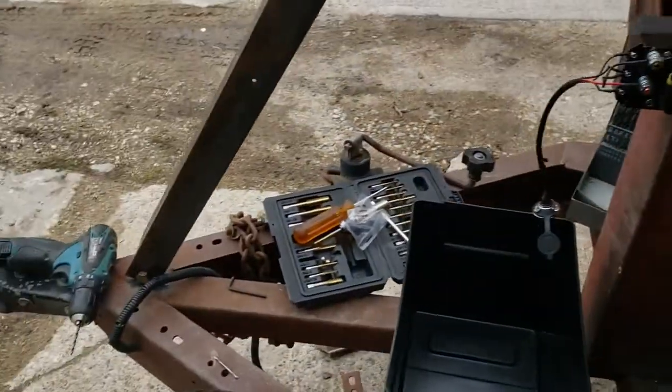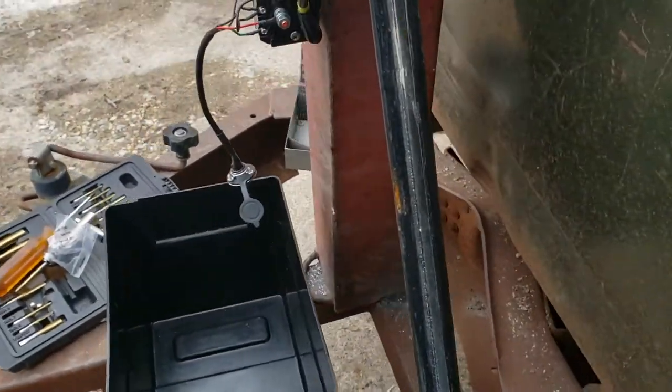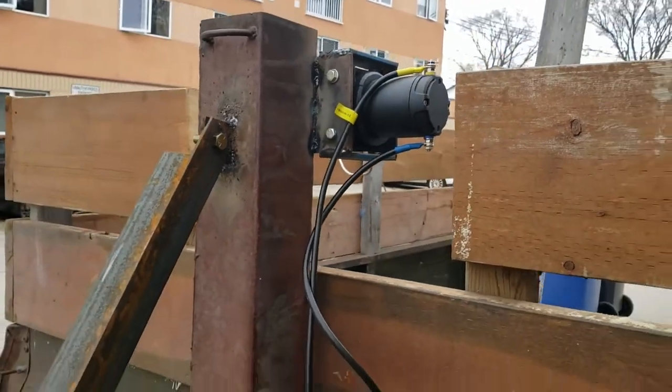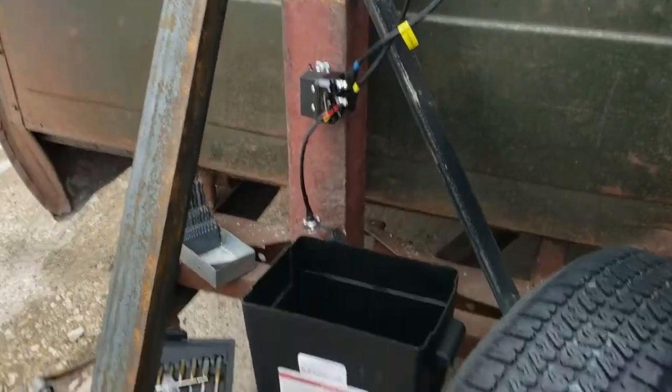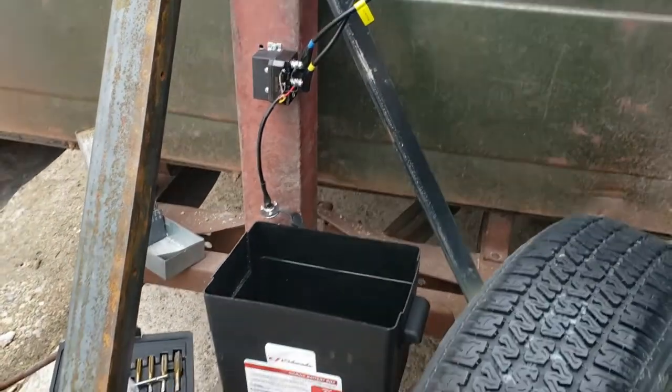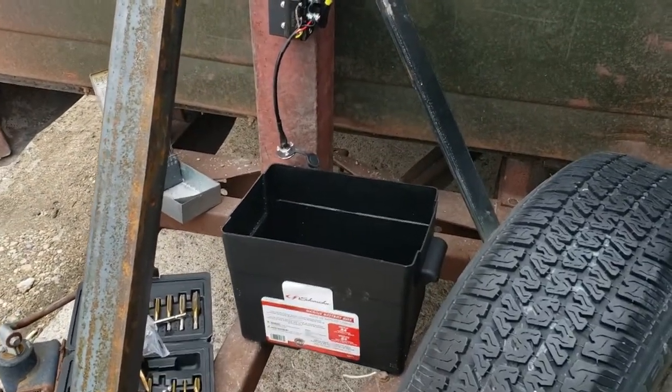I've got a couple diagonal braces that are bolted to the frame, and I'm gonna put an arch on the backside. I gotta finish those out, finish my battery box, finish up with the electrical, and then I'll be back.